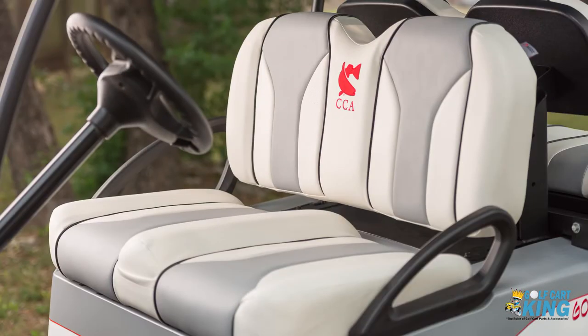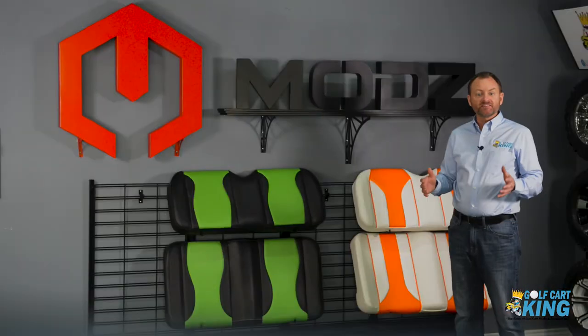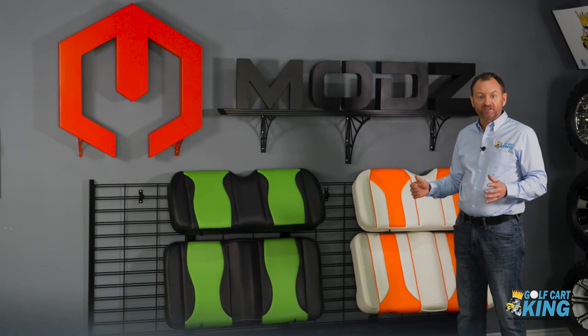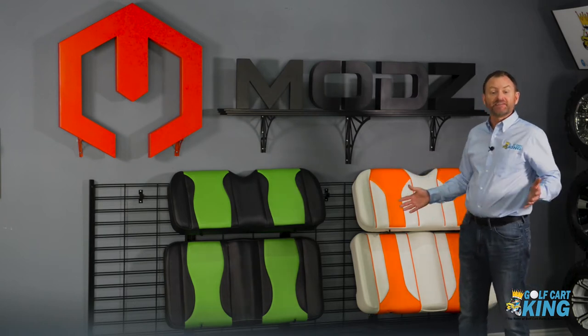For an additional cost, you can have your seat custom embroidered, adding a personal touch. You can customize your seat by selecting a base color of either black or white and your choice of an accent color from 11 different options.